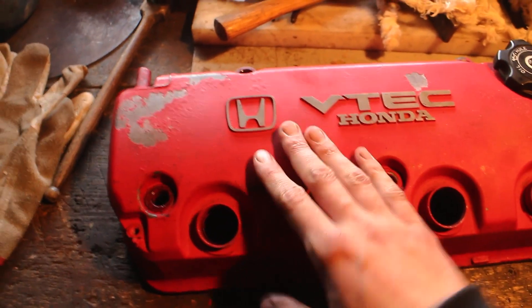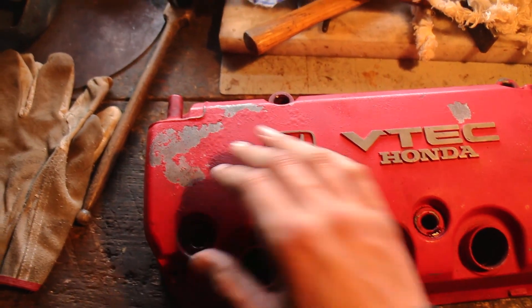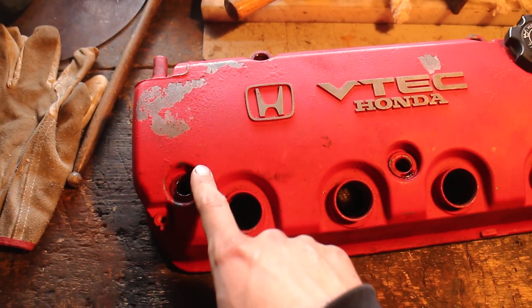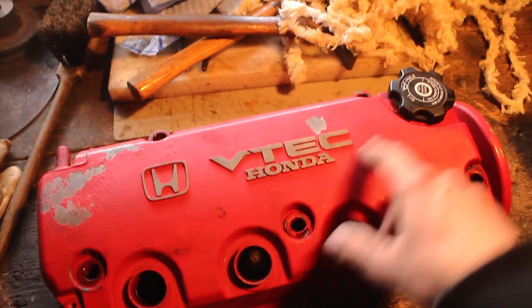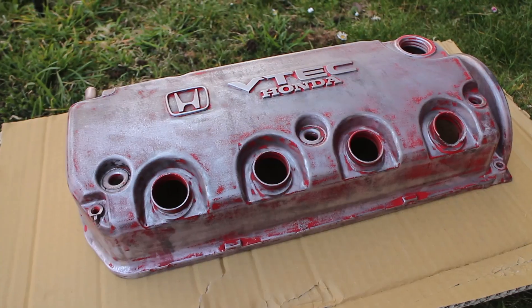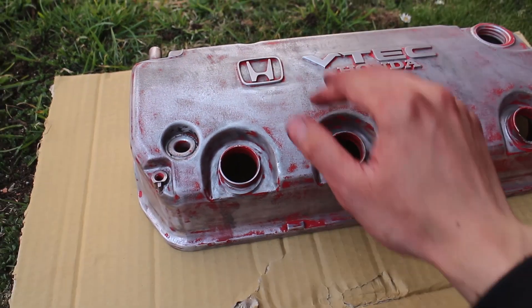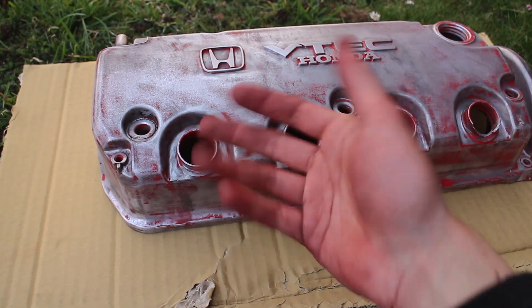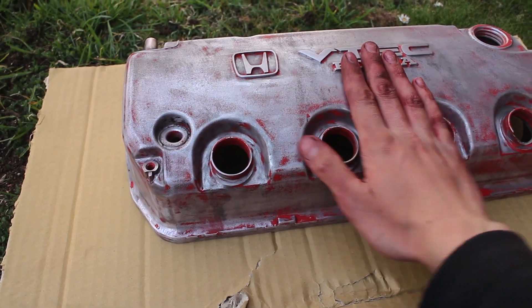Use some 180 to 300 grit sandpaper, somewhere around there, depending on how crappy your valve cover is. First things first, remove all the seals, all the hardware, take it off, get the cap off, and then start grinding. Once you've cursed the day you were born from grinding on this for too long, you're left with a valve cover that's nicely smooth with not much paint left. Best would be to sandblast it, but this is pretty good.